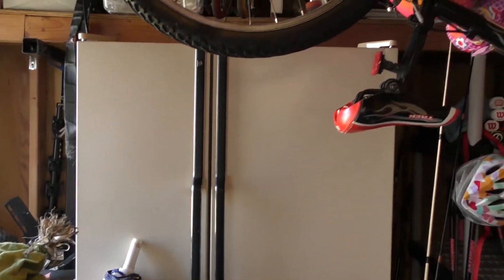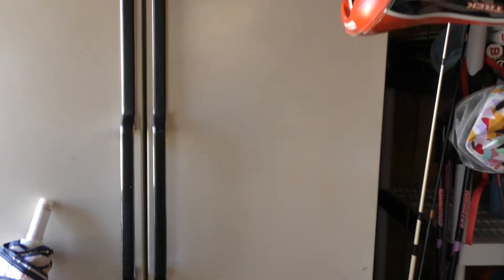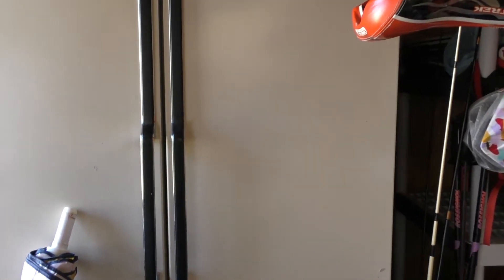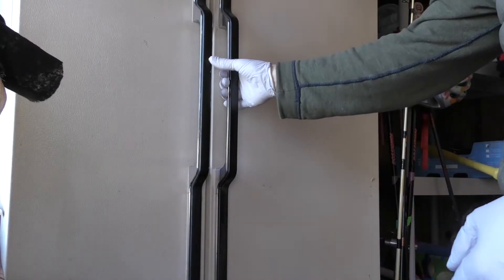Behind these doors lies a monster. It is actually oozing out the bottom, which is pretty scary, and I am afraid to open these doors because it stinks. I've been putting off cleaning the shed until the smell was gone, so I can't get anything done until we get rid of this thing. Right now I am more scared of this fridge than the coronavirus, but I got my gloves. Here it goes.